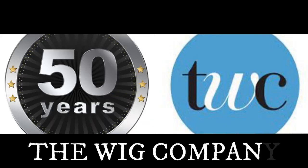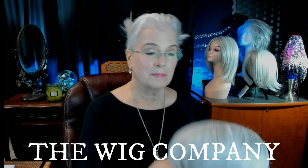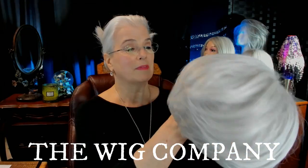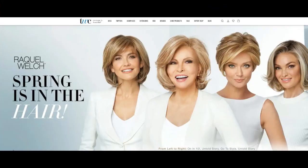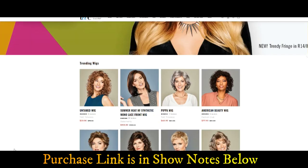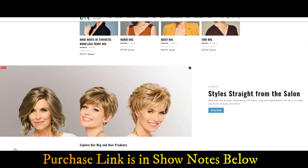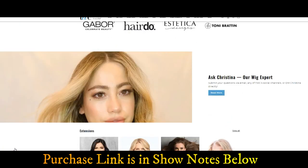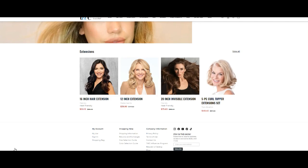This wig review is in partnership with The Wig Company. I want to thank The Wig Company for sending me this wig for review today. Did you know that The Wig Company has been helping people find quality and affordable alternative hair for more than 50 years? They offer brand names such as Aesthetica and Gabor and many others, but they also offer three of their own house brands, offering beautiful wigs at budget-friendly prices.